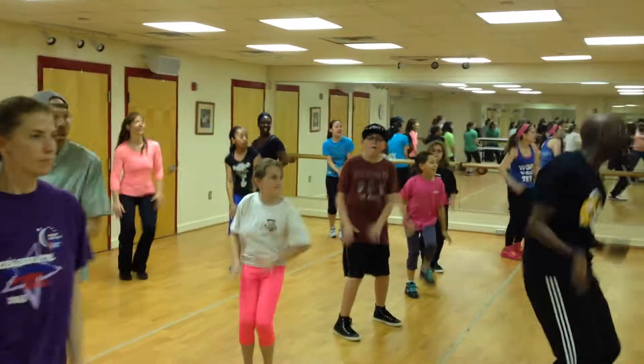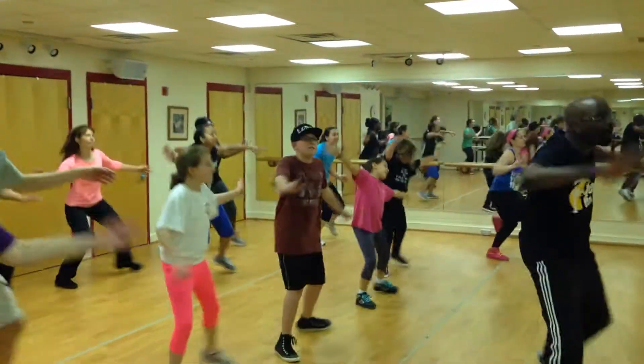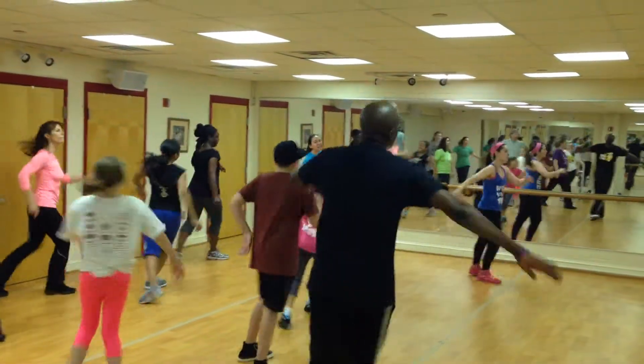Step, step, step. Step, stretch it out, stretch. Steps, walk around — one, two, three.